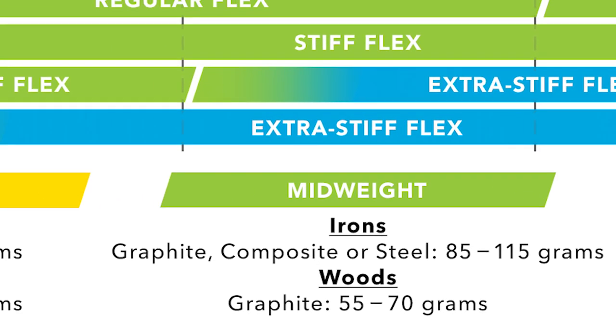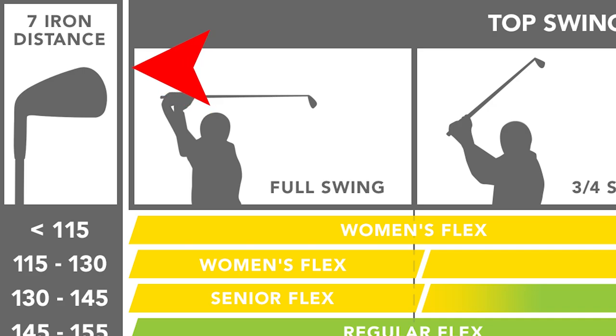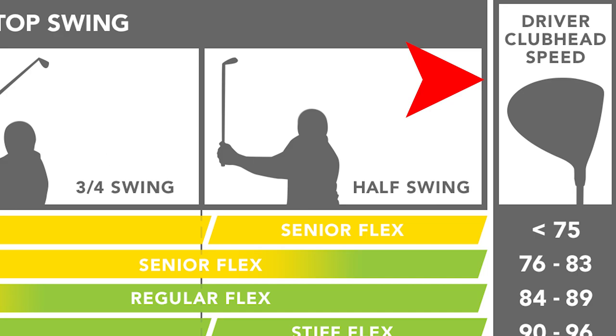There are two references that we're going to use in regards to speed. We need to know the speed of the club at impact. The first reference can be simply how far you hit your seven iron, which you'll see across the top of the chart. The second reference would be your clubhead speed with your driver. Not everybody knows their clubhead speed with their driver, but a lot of us roughly know the area that we fall within.